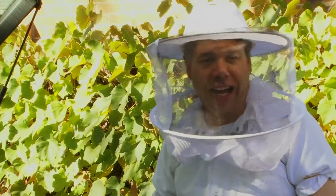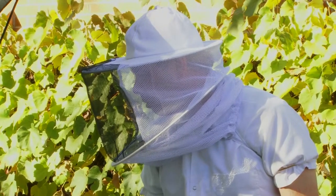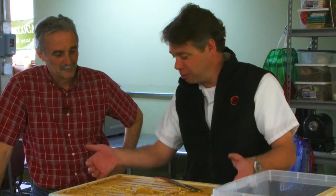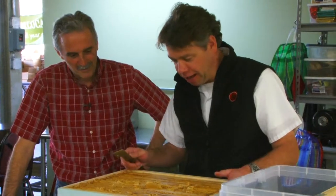We called the neighbors — full of bees and honey and we're going to drive it across town to extract it. What could go wrong? Here we are at Denver Urban Homesteading with James Bertini, the founder and a renaissance man of great proportion. We are going to extract the honey from our backyard hive at his lovely, very cool facility. Just to be clear, these are frames of honey from your backyard — yes they are.